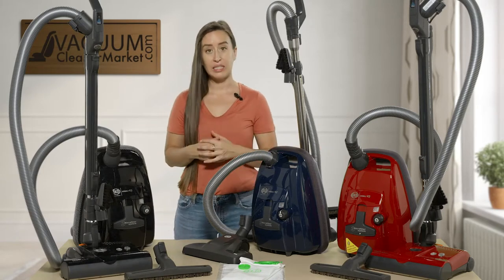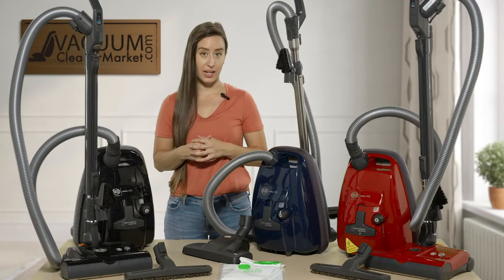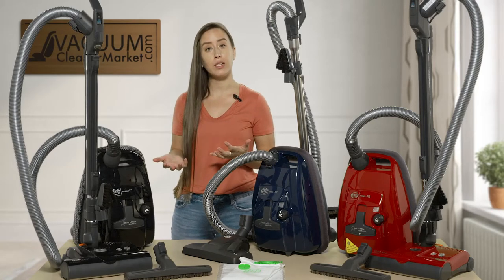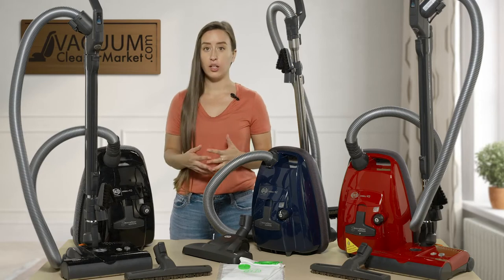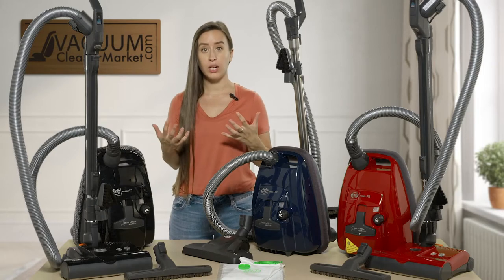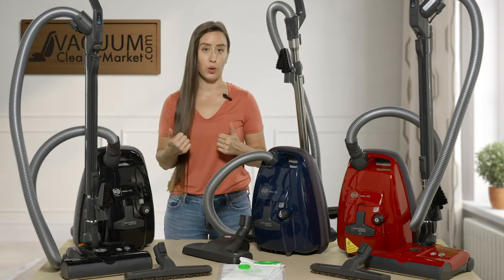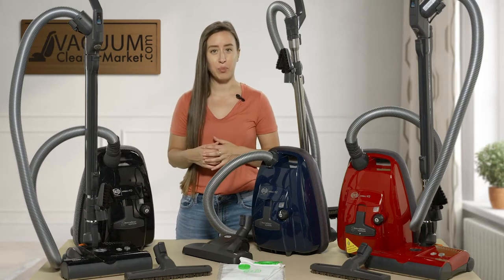All of these machines are completely sealed. They come standard with SIBO's S-class filtration, which is hospital grade filtration — excellent for allergy or asthma sufferers. You don't have to worry about anything; only pure hospital grade air is going to be filtered back into your home, so it kind of acts like a mini air purifier.